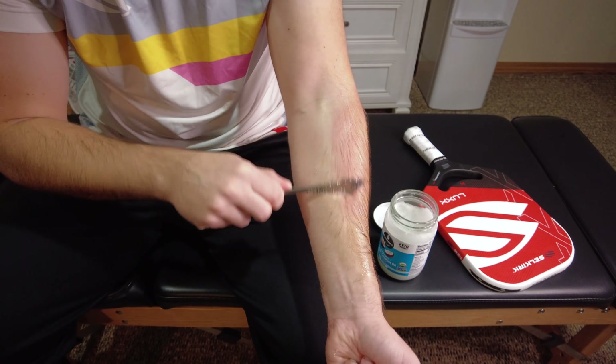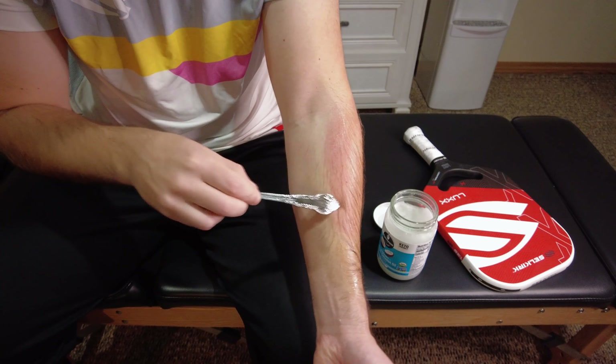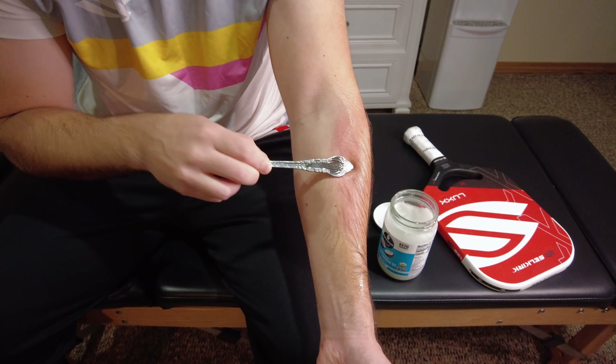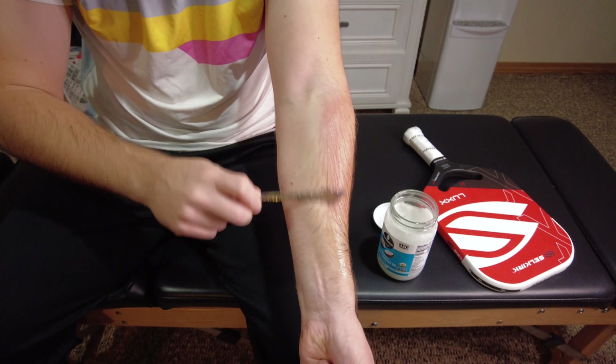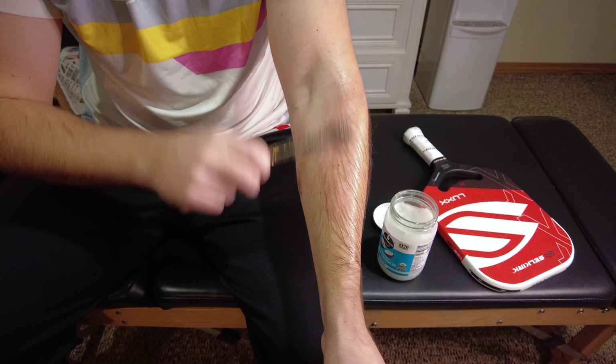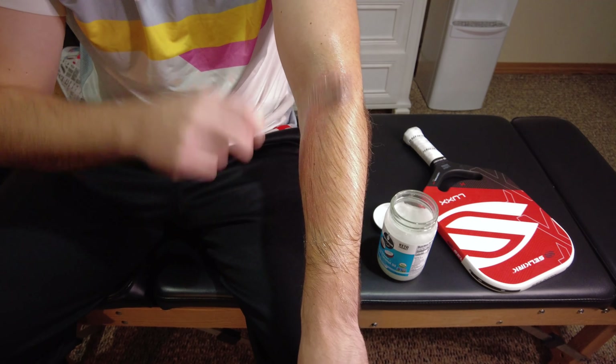Make sure you've got enough oil on there and keep doing this for a few minutes. As you glide over these gritty muscle adhesions underneath the skin in the muscle belly, you might notice the emergence of some redness. You can see there's a little bit of redness showing up right here where I had some grittiness and muscle adhesions. You don't want anything crazy, but if you do get a little bit of redness, that's normal.